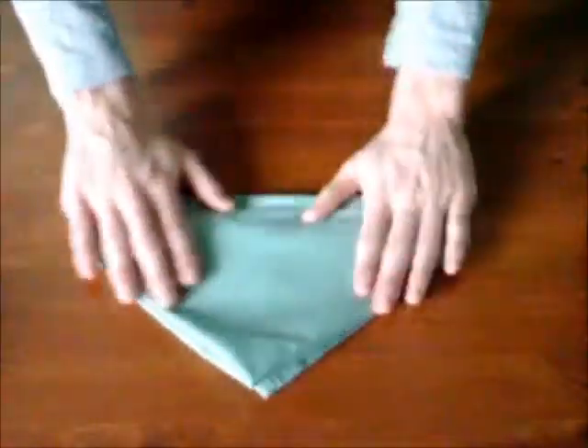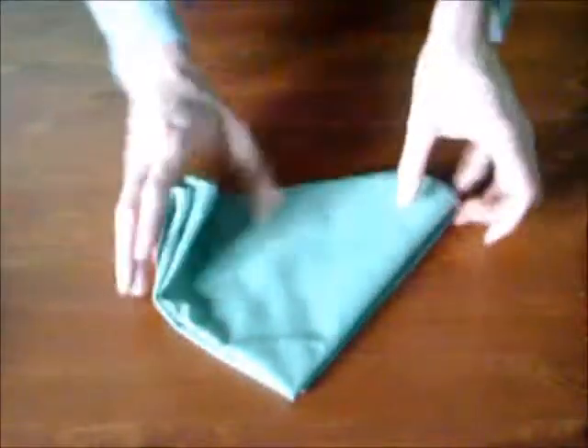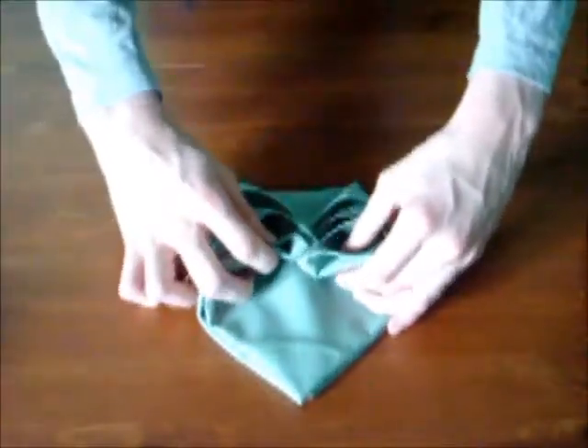Voilà. Tournez la serviette de côté, puis repliez les coins des côtés vers le centre. Comme ça.